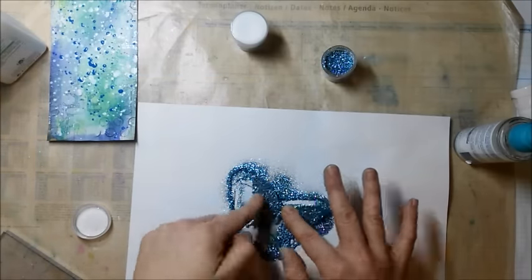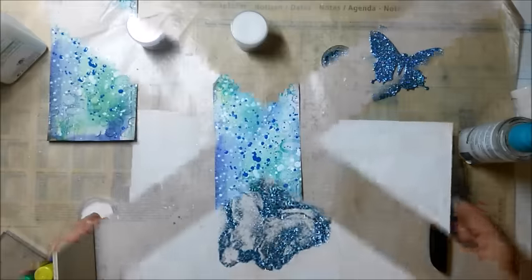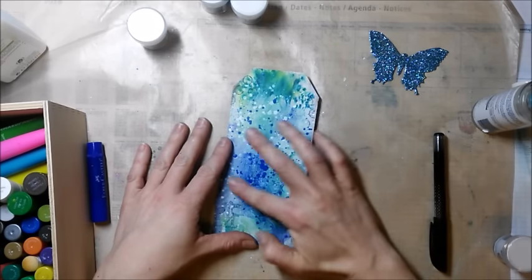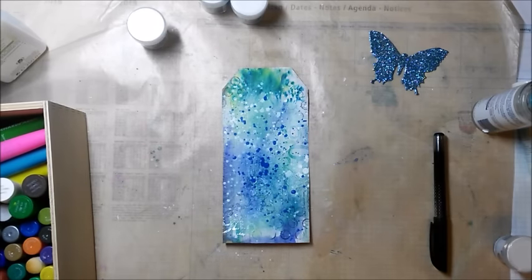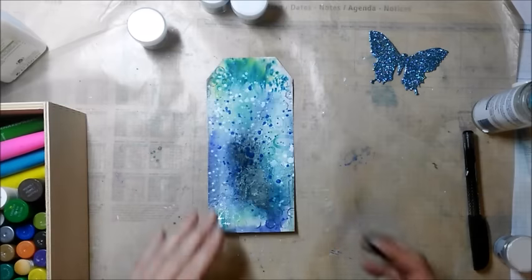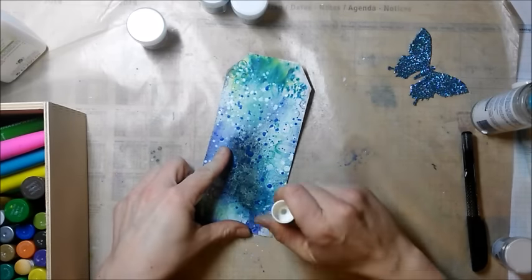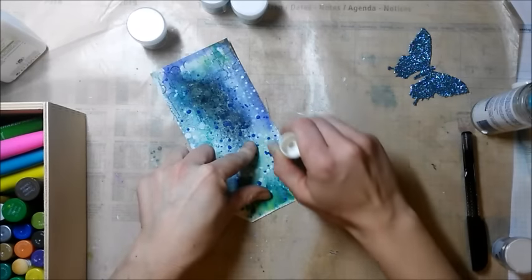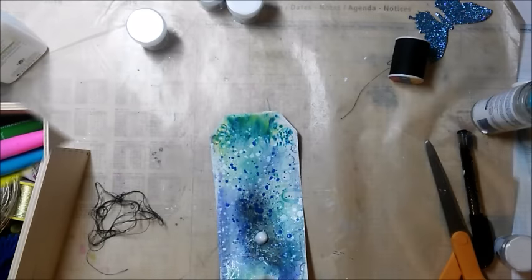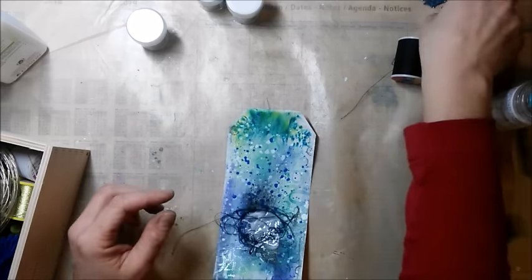I cut the butterfly and mix it together. I use some collage medium to add my thread and also the butterfly.